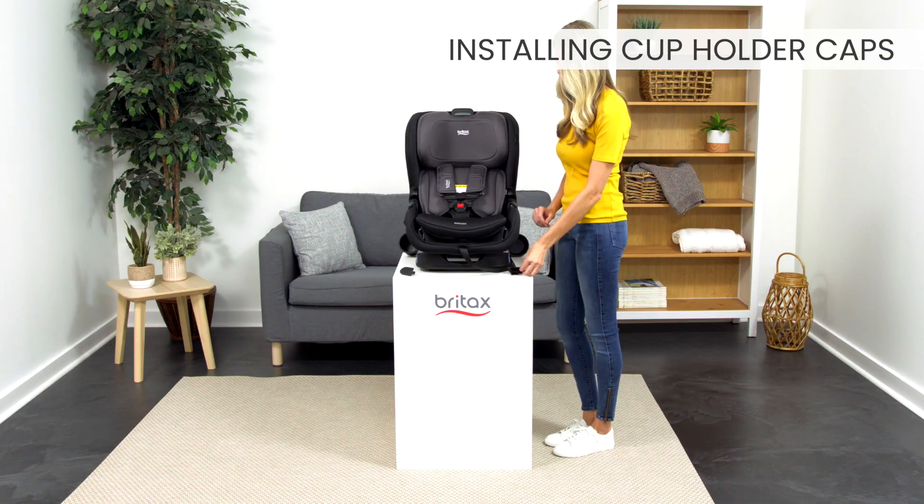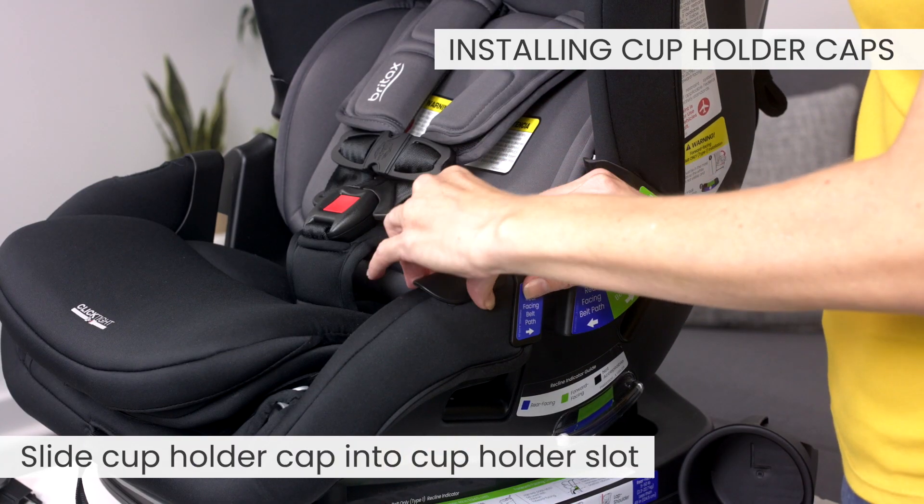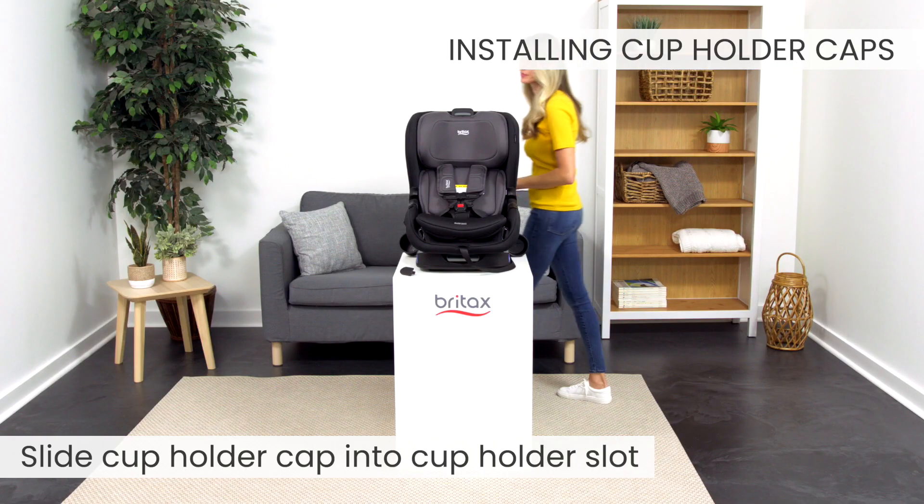To install the cup holder caps, slide the cup holder cap into the cup holder slot. Listen for a click. Repeat on both sides.